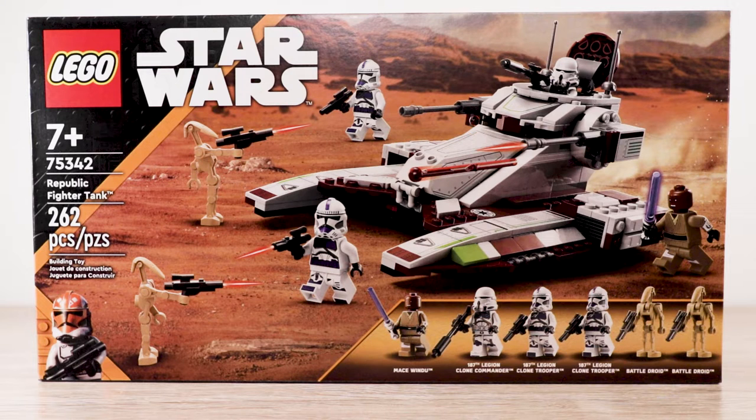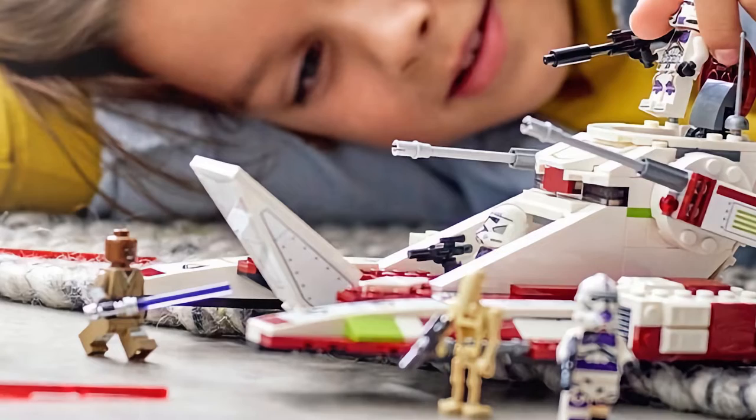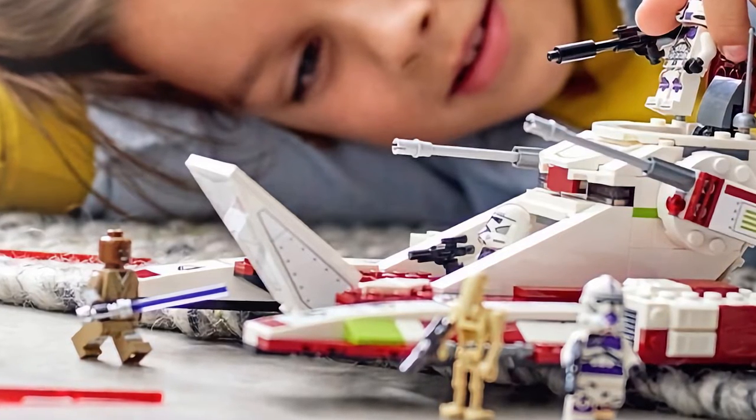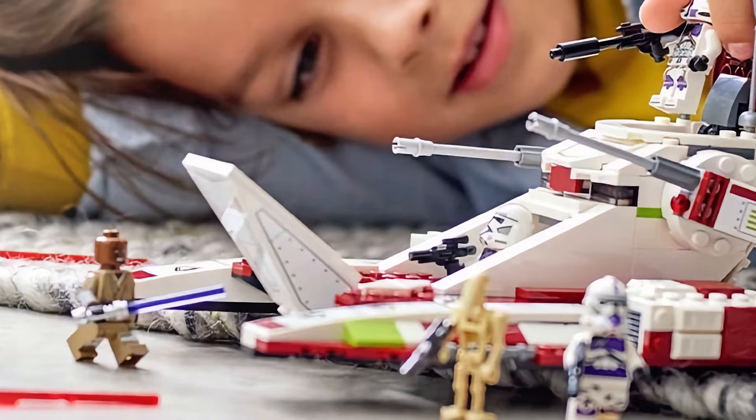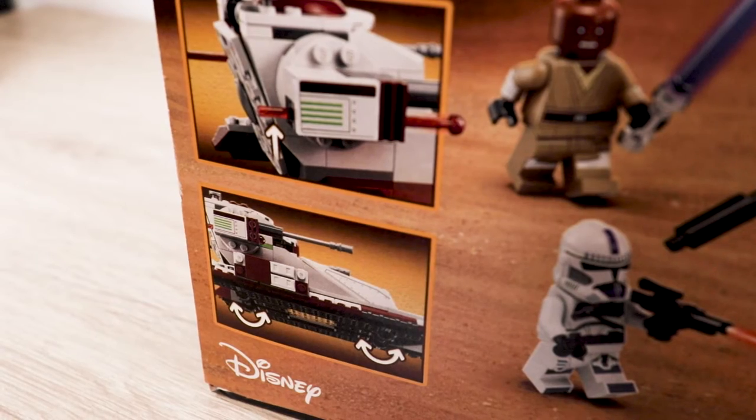When I first saw the leaked photo, I thought it looked bad, but I wanted to reserve judgment until the full reveal. Once they released everything, I thought it wasn't as bad as the one leaked picture suggested. Now that I've let it sink in, seen other reviews, and gathered my own thoughts, I'm not sure if I'll like it — but that's what this review is for.